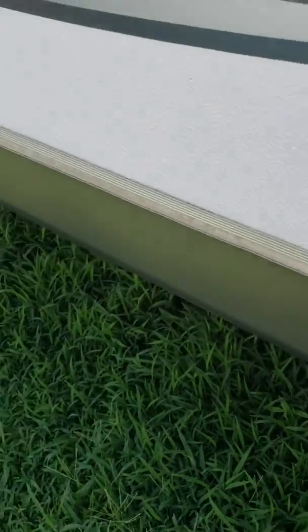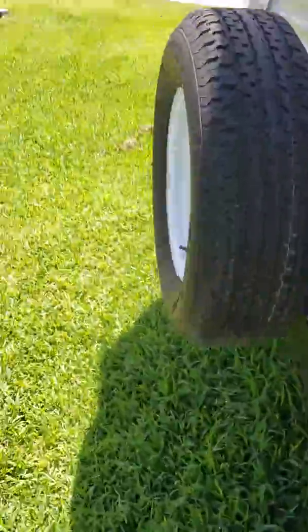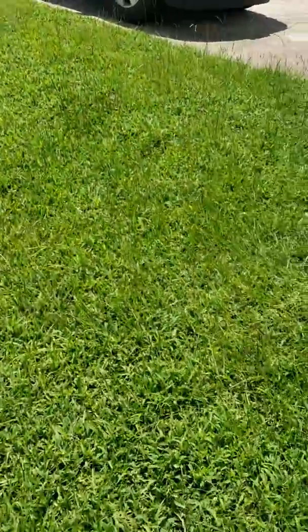It's very sunny and bright out here. I haven't done these yet, but I will fill this up with that silicone. Let's come on over here.